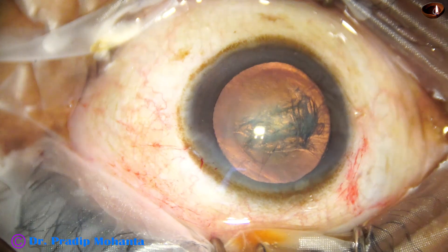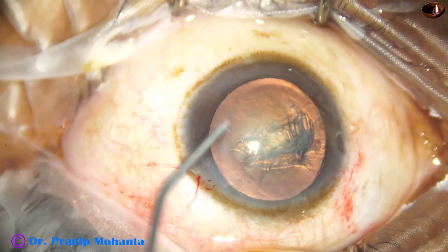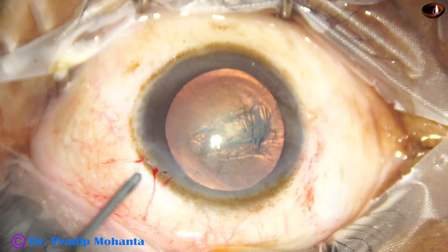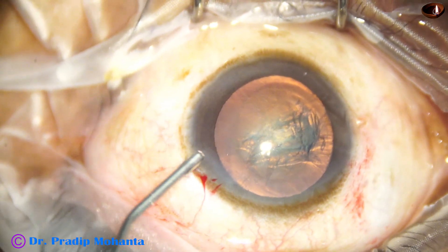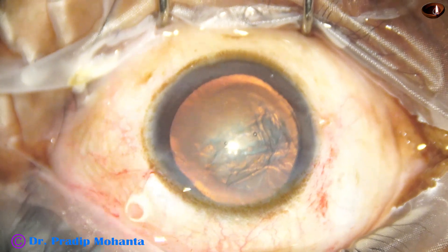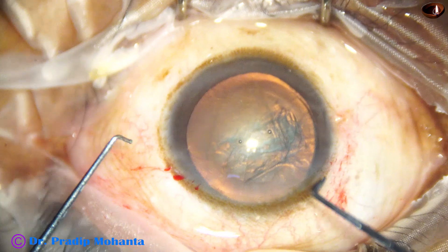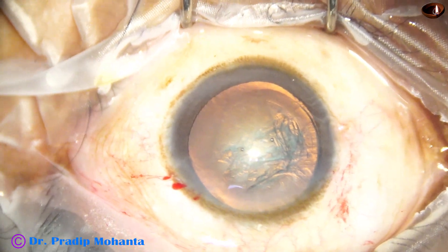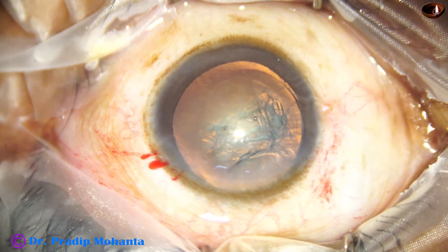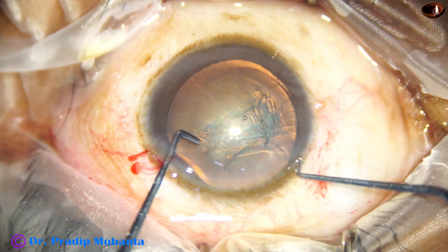Hydrodissection is done. And now, since this is a soft cataract grade 2 NS, my technique is nowadays to pre-chop such cases. You can say this is a customized technique for grade 2 nuclear sclerosis. Visco fills the anterior chamber. Then I take the pre-chopper in my left hand and the nucleus sustainer in my right hand, which goes through the side port. The pre-chopper should go through the main port and the nucleus sustainer through the side port.